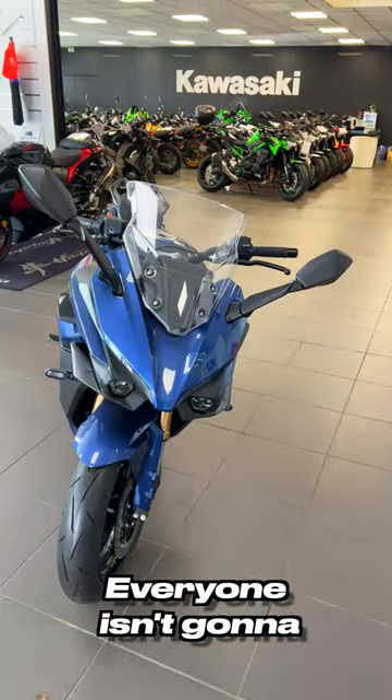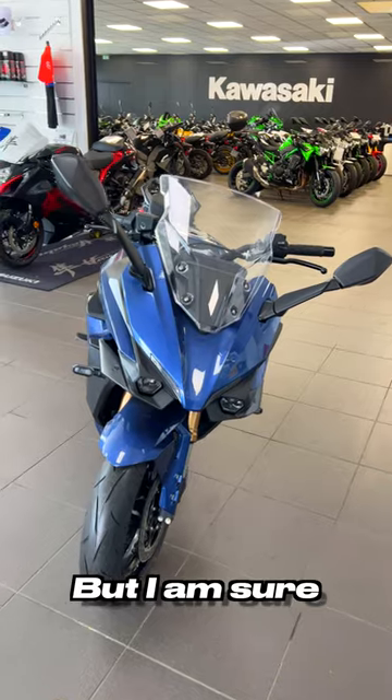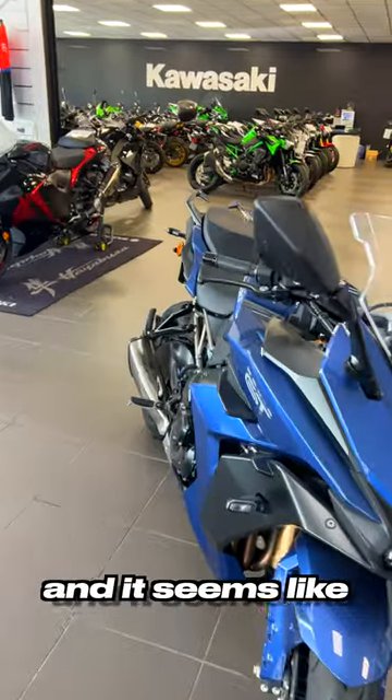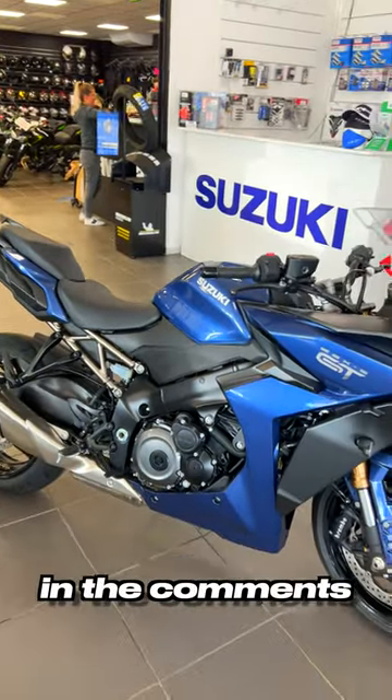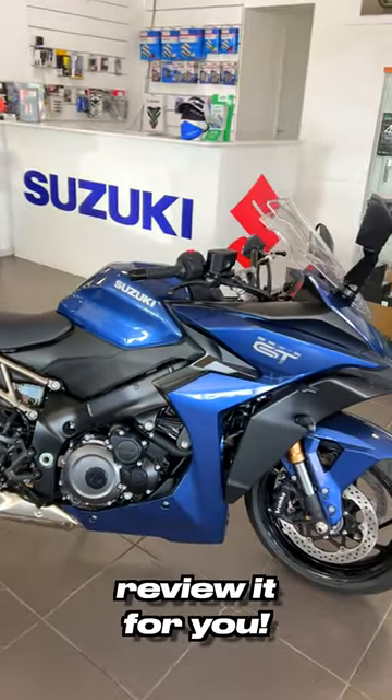The looks are a bit special — not everyone is going to agree with it, but I'm sure it's going to have some fans. It seems like it's very comfortable to ride. If you want to see it appear on the channel, please tell me in the comments and I will gladly review it for you.